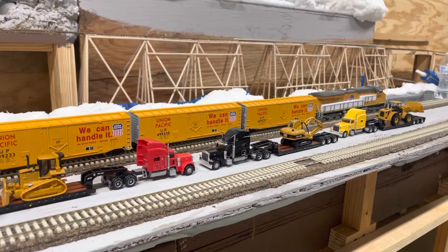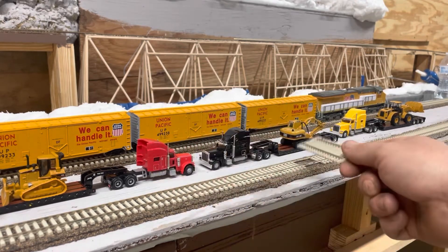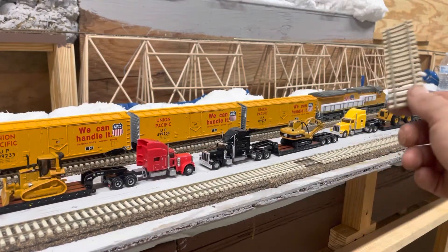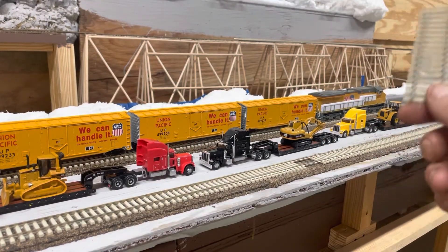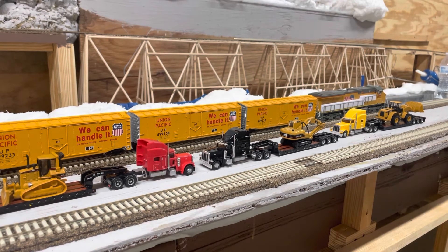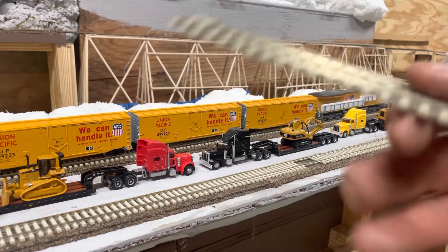Alright folks, we're back with another slightly different video. In this video we're going to be talking about our Norscot tractor rigs. I did get all these as a set — it's made by Norscot, 2008 edition — and I'm going to go over pros and cons of what I've just purchased in this lot, which came from eBay.